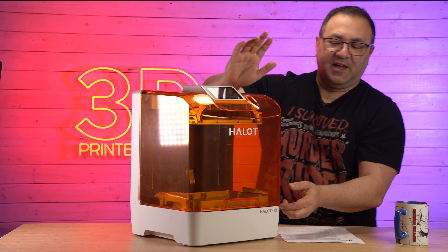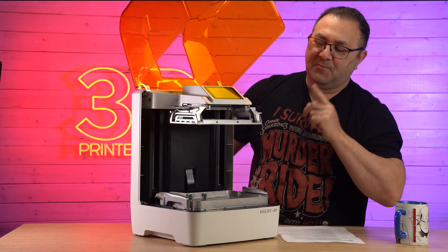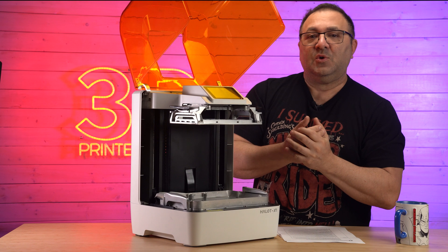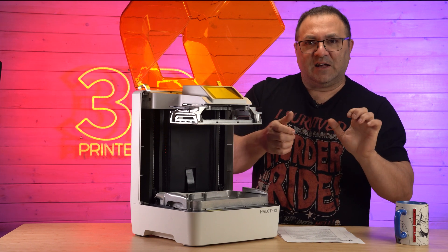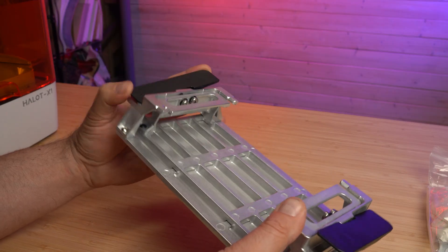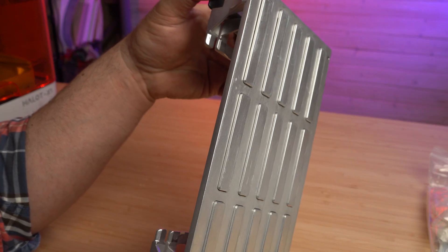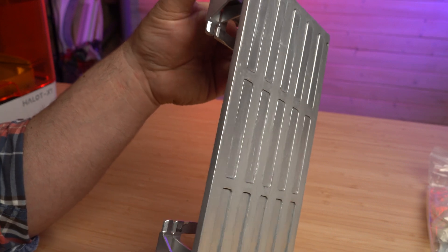One of the most interesting things I found with this printer — and I think a lot of people are going to really dig — is the build plate. It's really interesting in that it's its own flex plate, so you won't have to buy a third-party flexible plate to get your prints off. The little black handles — when you move them, it's almost like an ice cube tray; the little squares push down and pop the actual print right off the build plate. I've done it a number of times and it works every single time.